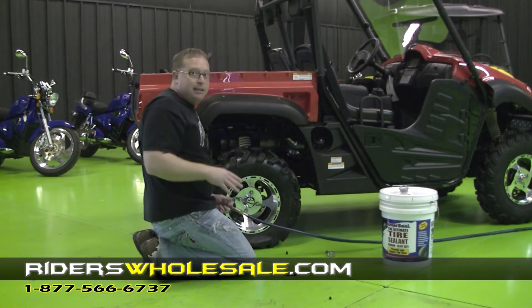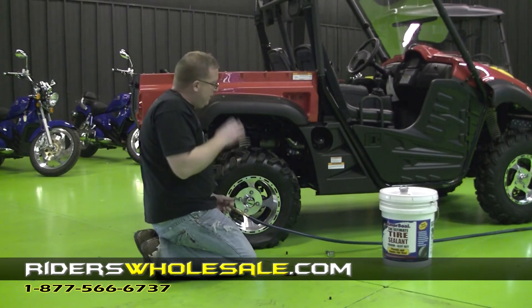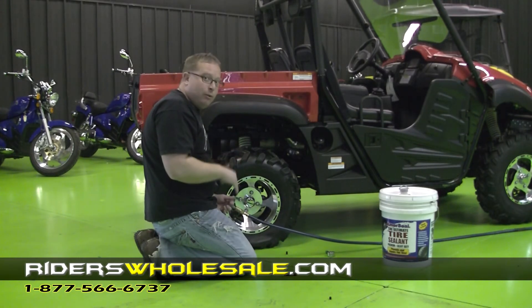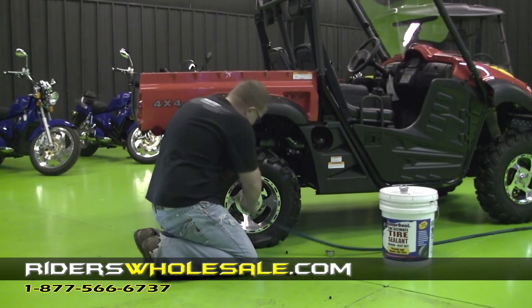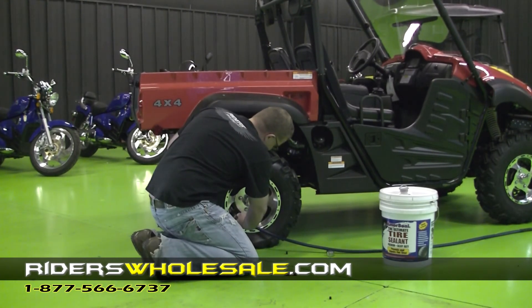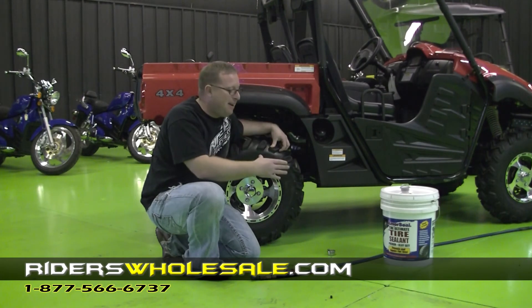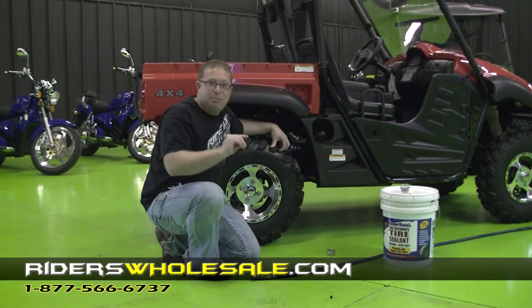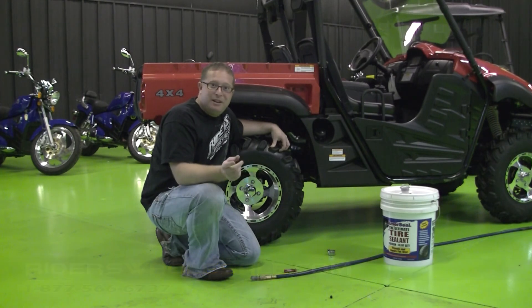This stuff lasts in the tire for a long time — it never goes bad. So you ain't got to worry about it. If you have this thing eight, ten years later, they say this stuff stays in liquid form and keeps your tire sealed. You've seen it here first — riderswholesale.com, we get you where you want to go. If you're looking on our website and can't find the tire sealant, just go up to the search column and simply put in 'tire sealant.' You'll be able to find all the different size cans of the Amerisil that we offer.